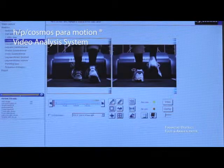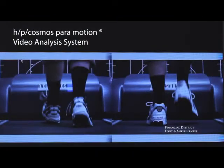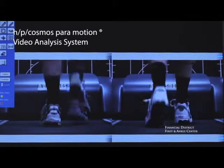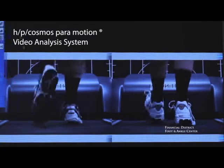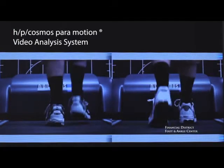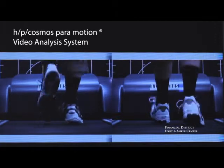Paramotion software allows us to compare two different situations in four different frames. In this case, we're comparing two different shoes. We have the shoe that the runner was in on the left and the shoe that we switched into on the right so that we could compare. We're able to see side by side the differences — on this left shoe he's very pronated, and on the right he's perfectly straight.